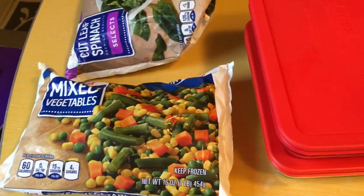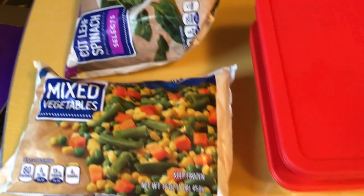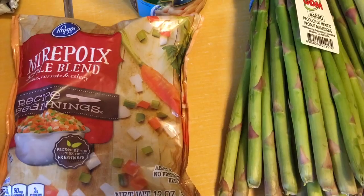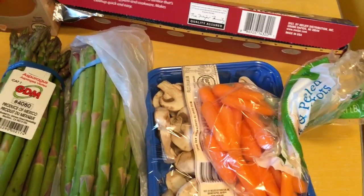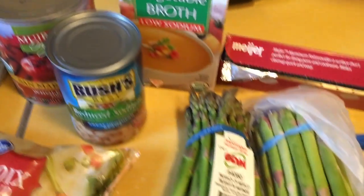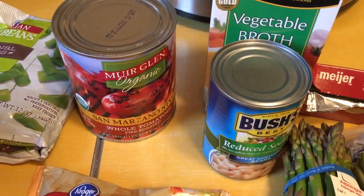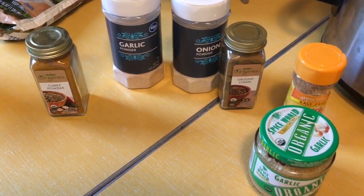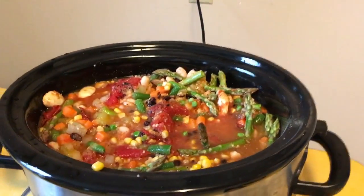I keep a lot of frozen vegetables on hand because it's winter — they're easier and last longer. I have a mixed vegetables bag with green beans, corn, carrots, and peas; a bag of spinach; some green beans; and recipe beginnings which has carrots, celery, and onion. I also chopped up some asparagus, added some carrots, mushrooms, vegetable broth, great northern beans, and San Marzano style whole tomatoes. For seasonings I used garlic powder, onion powder, ground cumin, curry powder, garlic, and Mrs. Dash lemon pepper.